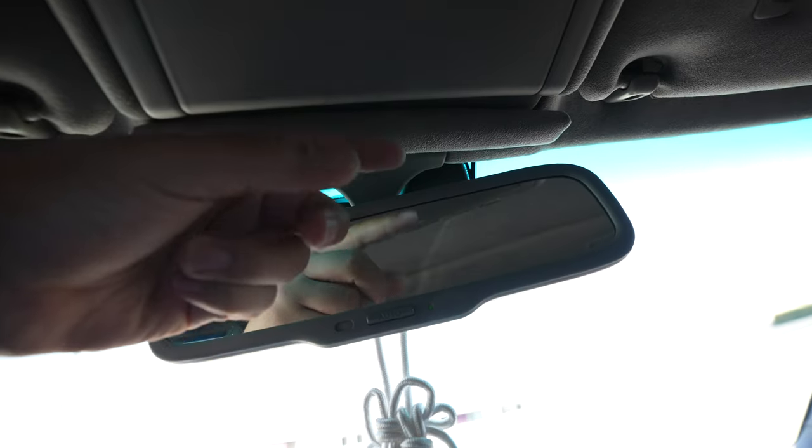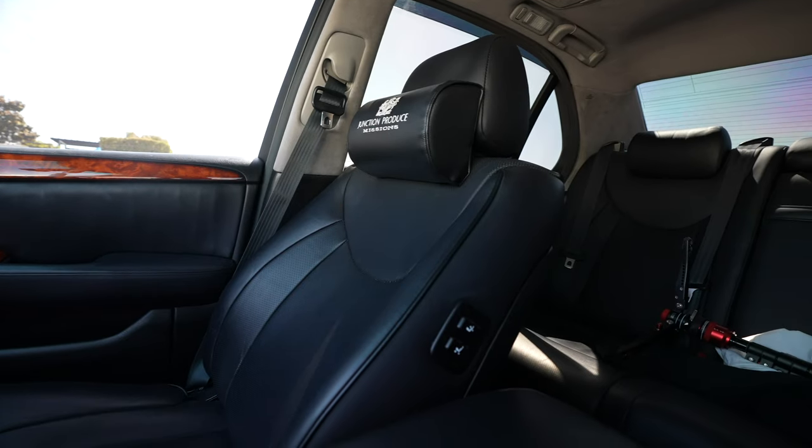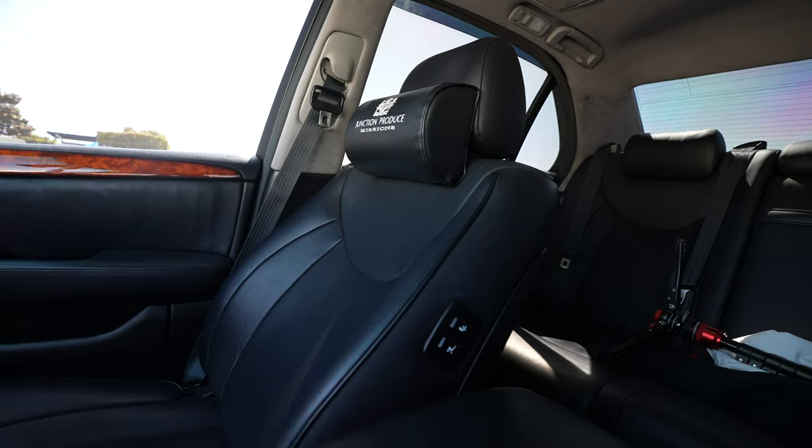I'd guarantee 90% of the cars that come out today don't have that feature. Another feature I really like is that all the headrests are automatic — you can raise or lower them with the push of a button. In most vehicles you have to press a clip and manually adjust, but in this car both the driver and the passenger have power automatic headrests.